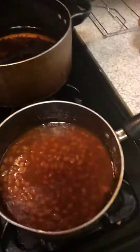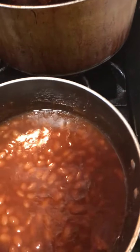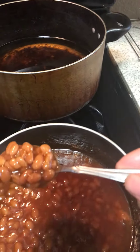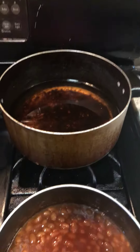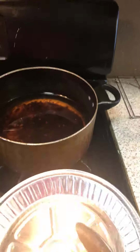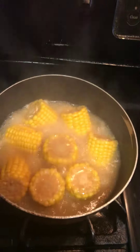Let y'all see my baked beans — I do homemade baked beans. I do everything from scratch, from the brown sugar to the butter. Disregard my pot back there — I think every cook has a pot of bacon grease, you know what I'm saying. I have my corn going over here, and in a minute I'm gonna turn it off and glaze it up.